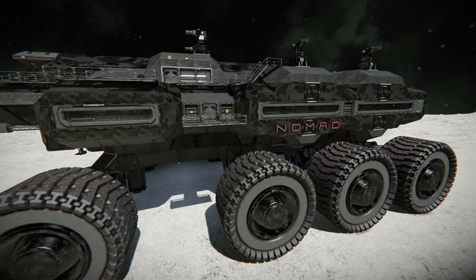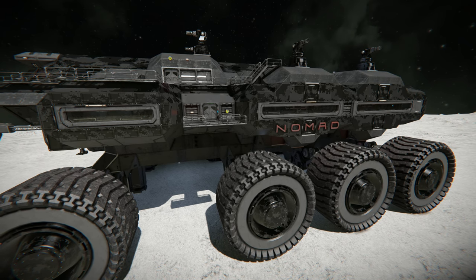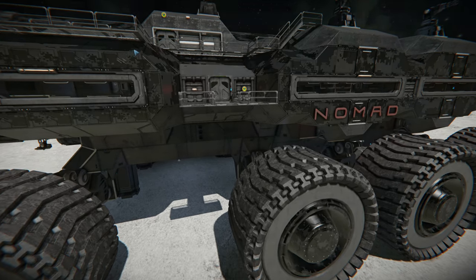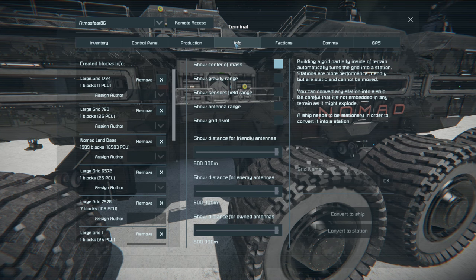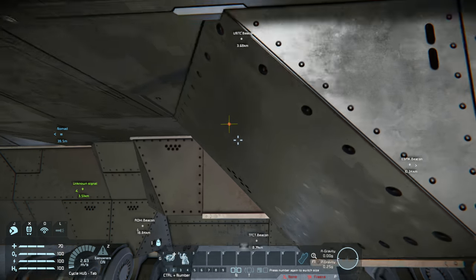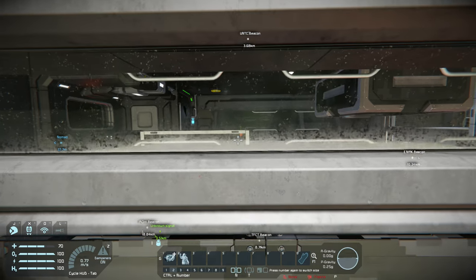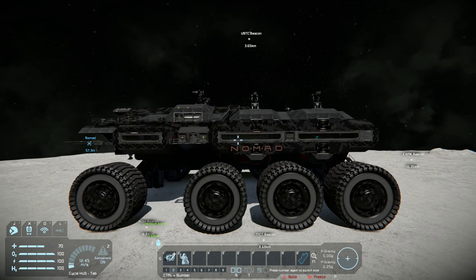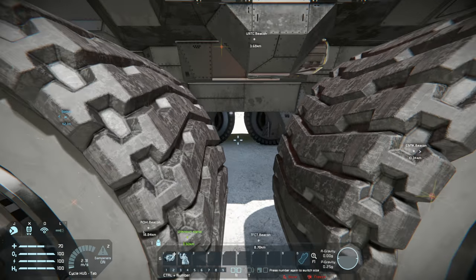The first thing we're going to cover is the weight, or rather the weight distribution of the rover. One of the most important things with a rover is its stability, because there's no good having a rover that's constantly flipping and spinning around doing crazy things. To determine the stability, go into your K menu, then go to Info, and show the center of mass. Moving in closer you can see that little point — that shows us where the center of mass is on the rover.